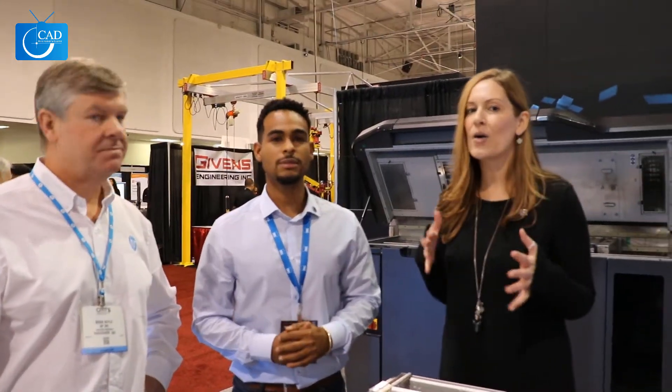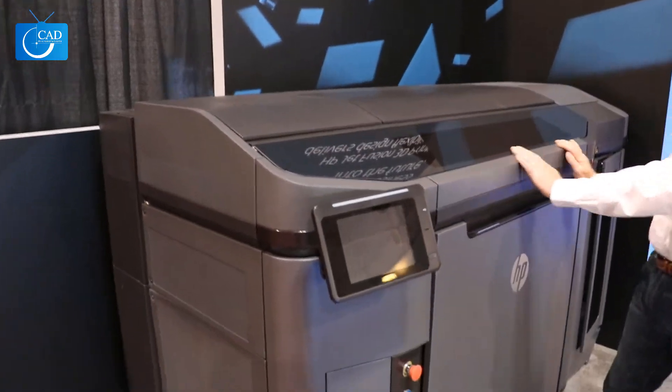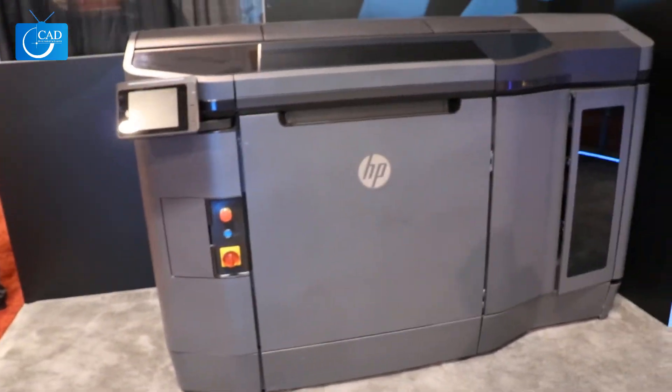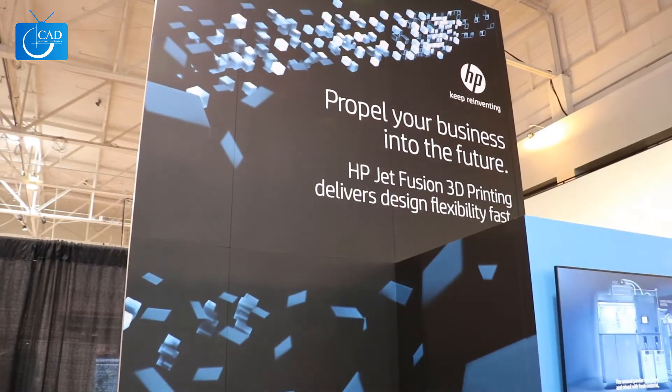So Brian, tell us how HP sets itself apart in the market from all the other printers out there today. Well, what we're showing here is our Multi Jet Fusion printer. This has been four or five years in development and released this year. The uniqueness about this and what differentiates us is it's twice as fast as other 3D printers at half the cost. So it's not a typical 3D printer that you might find on a desktop — it's really designed for digital manufacturing. We're reshaping the way things are manufactured.